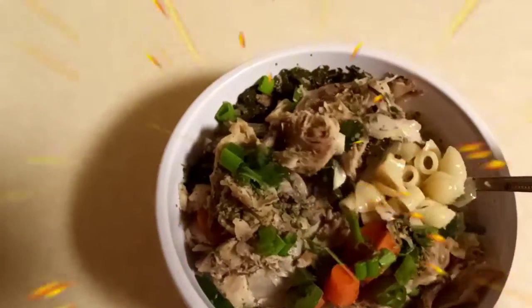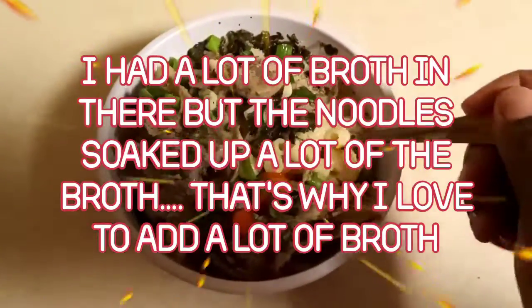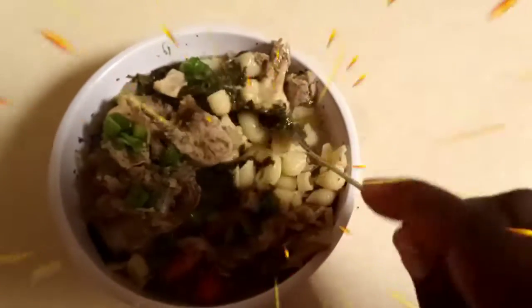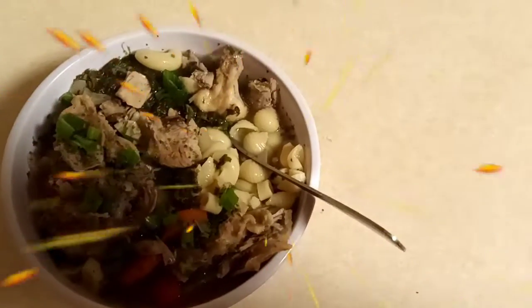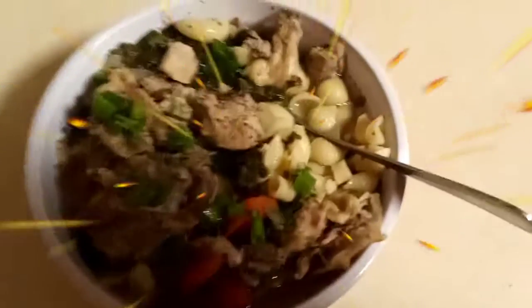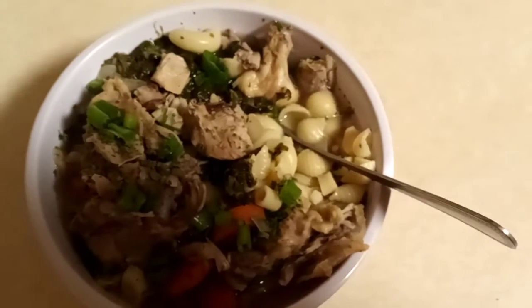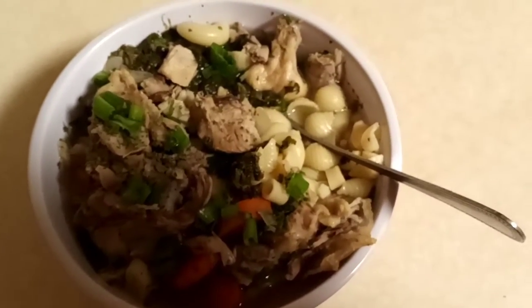Here is my soup — my noodles are in there and everything. I hope you guys give it a try. It's really simple and easy. If you don't want to use chicken, you can use any type of meat — neck bones, oxtails, pig feet — whatever you like. Thanks for watching!